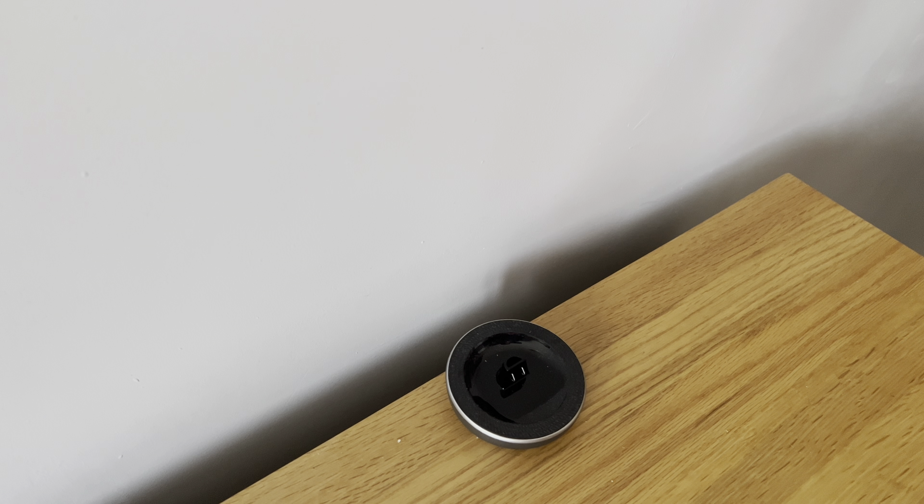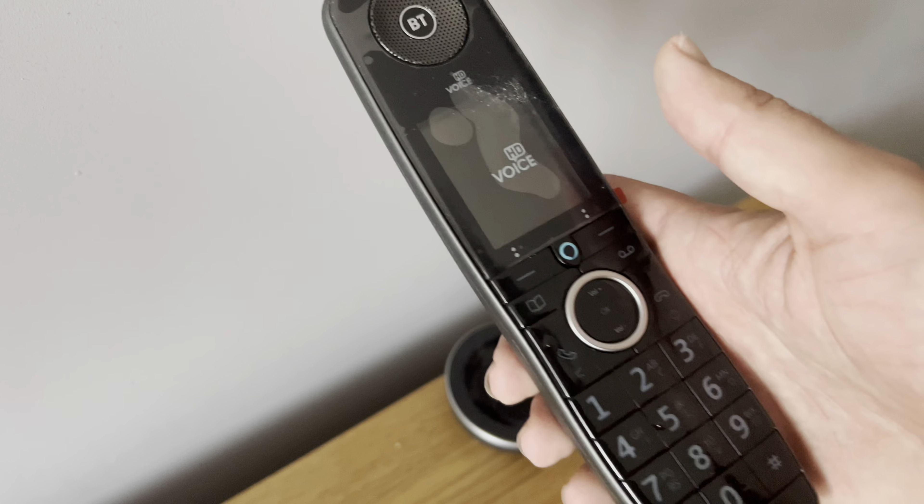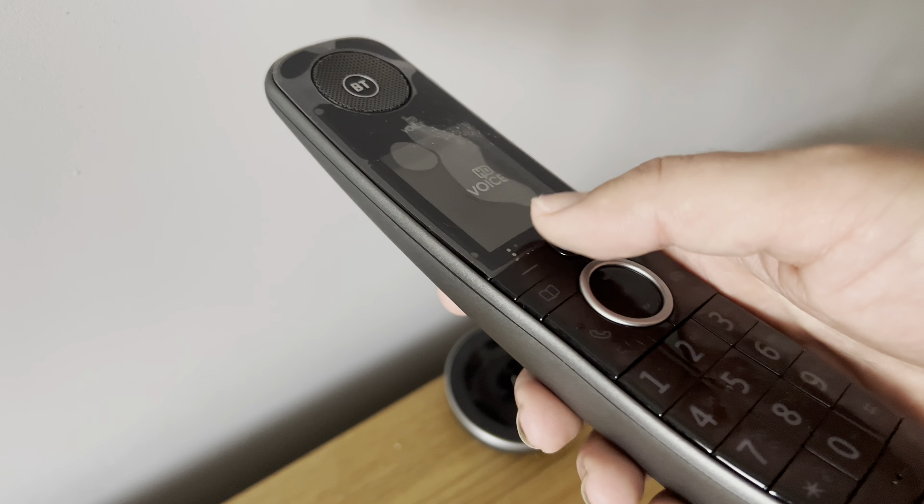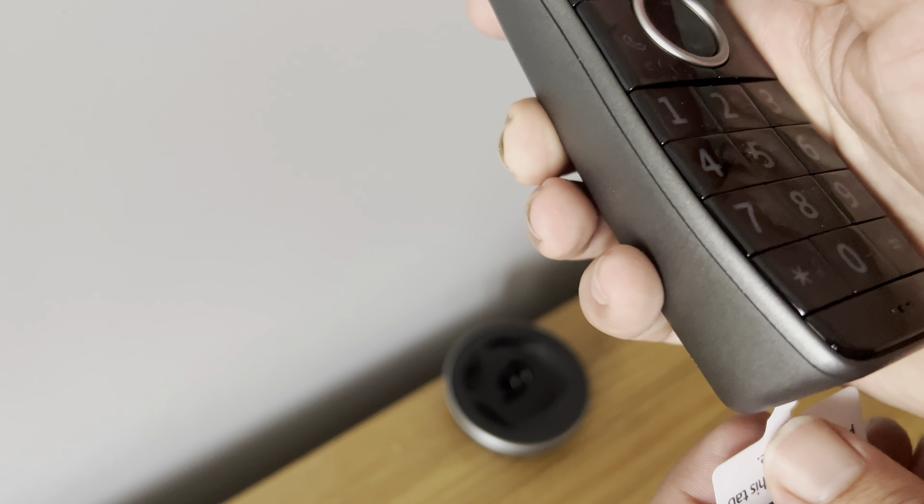Hey, what's up everyone? It's David here. So I'm setting up the BT Advanced Home Phone, and this obviously features the Alexa one. So what I'm going to do right now is pull the pin out - just like a grenade.